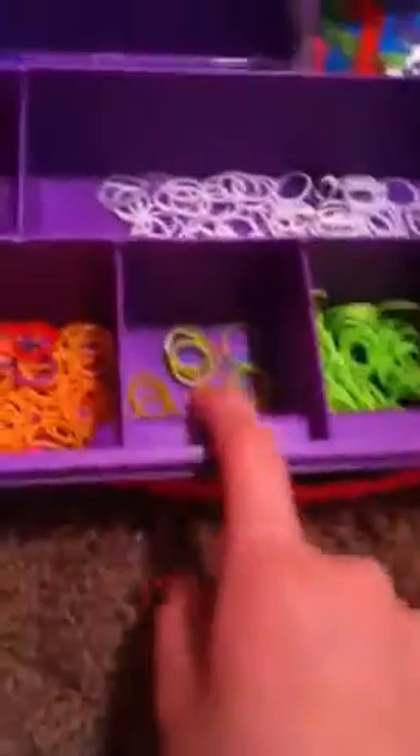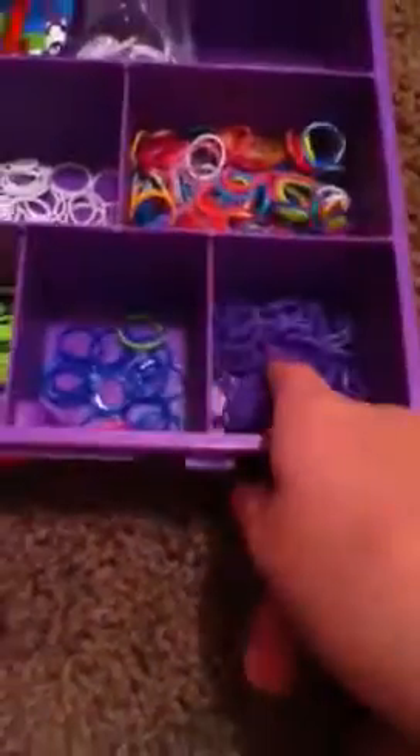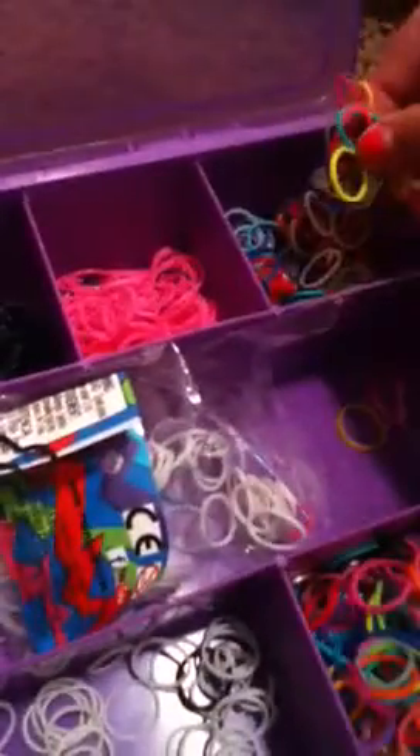This is my first messy case. I honestly don't use this case much. It's pretty messy and it doesn't have a lot of rubber bands. I have red, neon orange, a mixture of yellow and neon green, neon green, ocean blue, violet, mixed, white, some random rubber bands, navy blue, poker chip or striped or polka dot, metallic, fuchsia, black, pink, and mixed again.